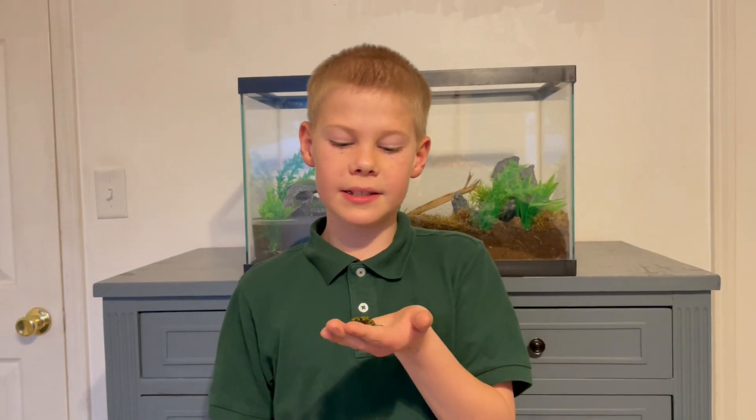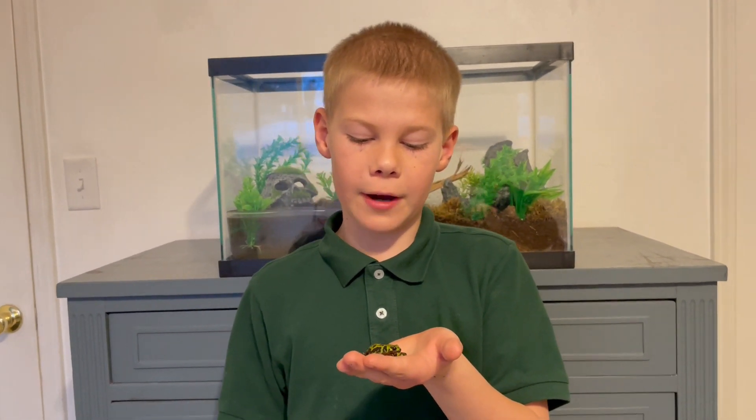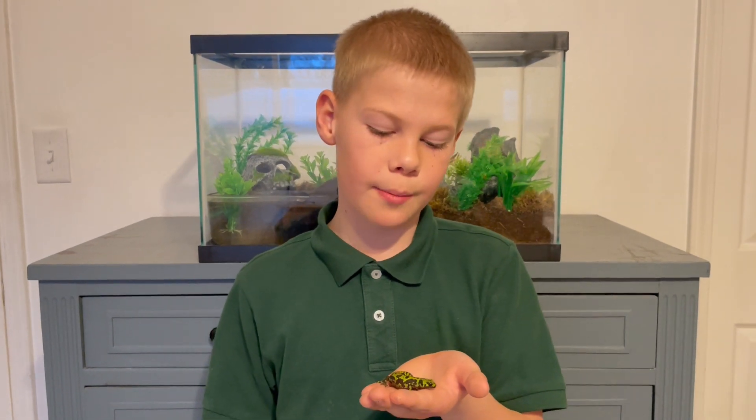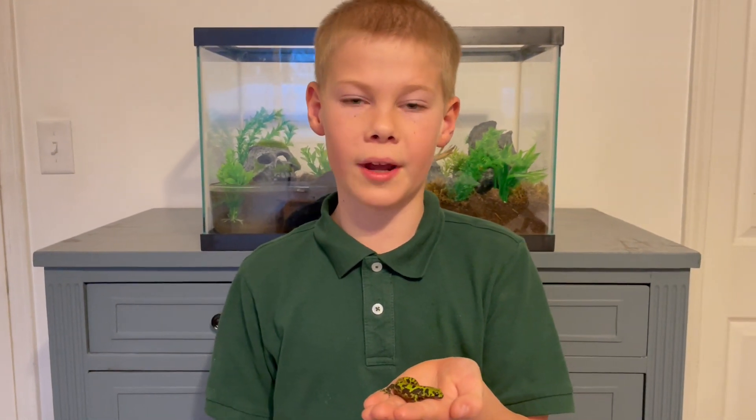These guys are just very cool pets and they're very easy to take care of, but you will also need a spray bottle or an automatic misting system so you can keep them nice and moist.